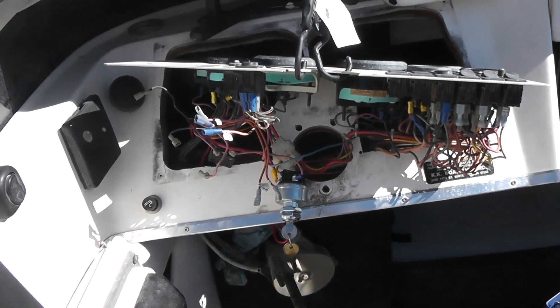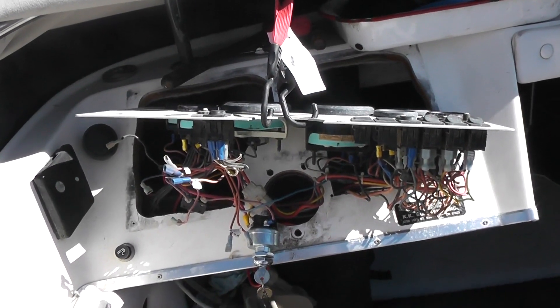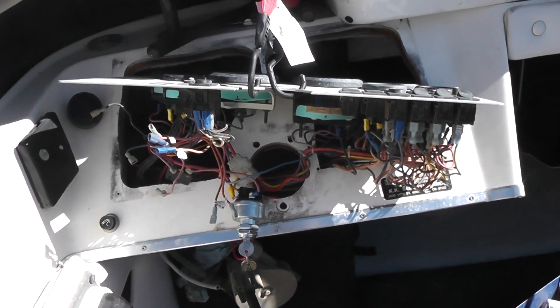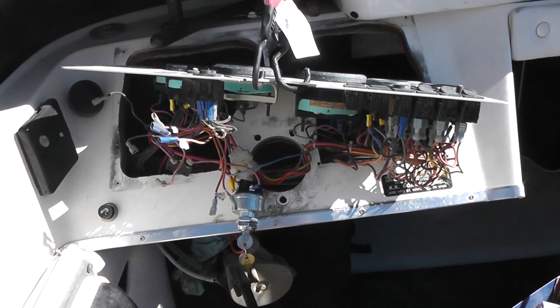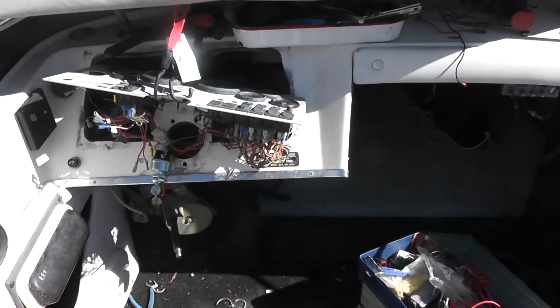I had to put a new ignition switch in there, and in order to do the ignition switch or any of the control switches, you have to pull the panel out and disassemble the steering to get it out, because the steering goes over the panel.